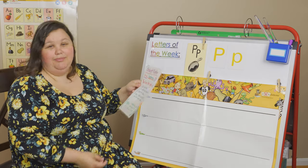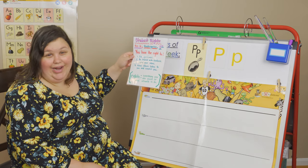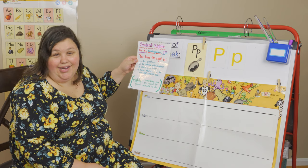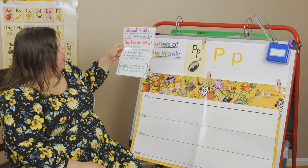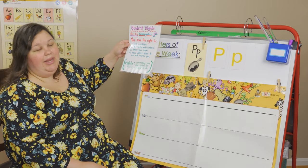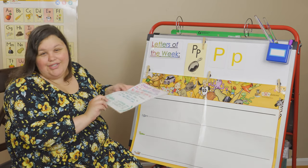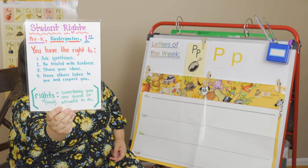Let's go over our student rights, because you have rights in this classroom. You have the right to ask questions. You have the right to be treated with kindness. You have the right to share your ideas. And you have the right to have others listen to you and respect you. Rights mean that's something you are given or allowed to do.